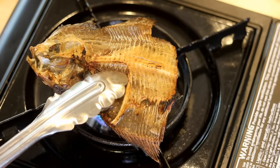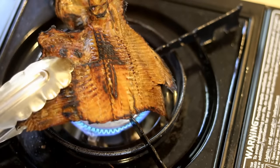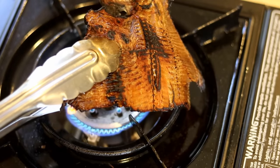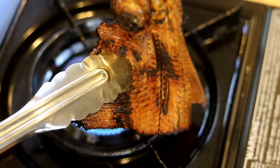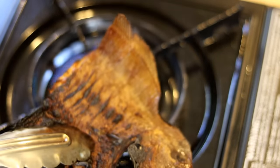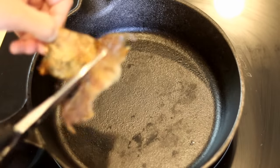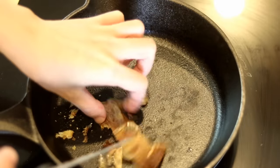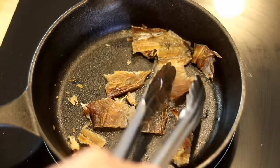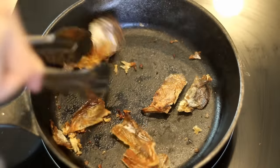You want the fish to have black and brown charred marks. Sometimes the fish might catch fire — it's okay, just shake it a little bit and the fire should stop. Once you get both sides toasted, keep doing the next piece. If you don't have a gas flame stove, you can use a cast iron skillet — cut the fish into smaller pieces and toast them until you get some charred marks. Both ways work perfectly.